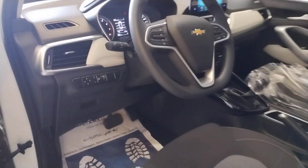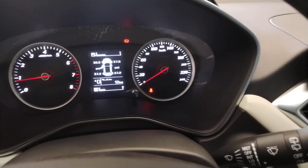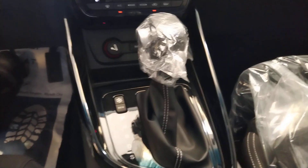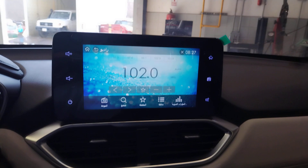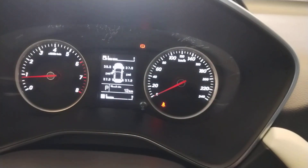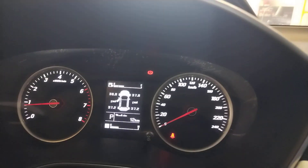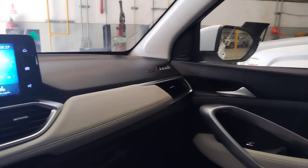You can see the speedometer goes up to 240, and the shift is automatic. This is the radio display — very nice. We can also see the tire pressure monitor here, and the interior is a nice dark black color.